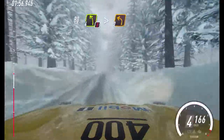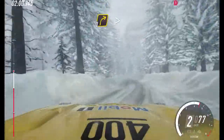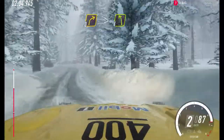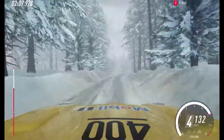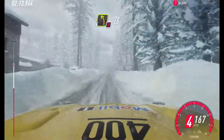4 left of a crest, tightens 2. Into 3 right long, into 4 left. 50 of a crest. 60, 6 right. 80. Caution. 4 left, keep in of a crest. 70 of a bumps.